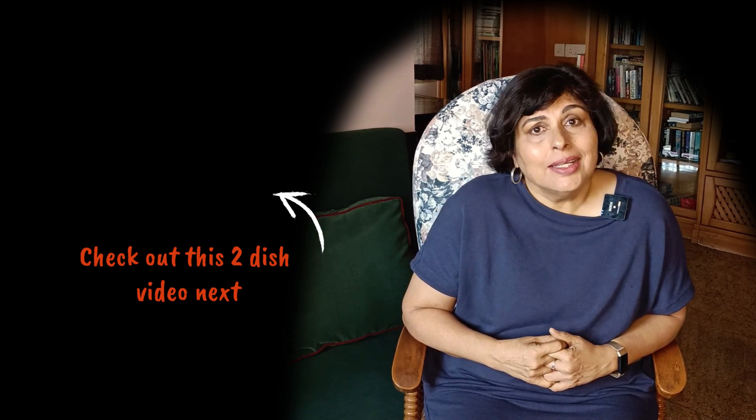Done at last - that was one long video. I hope you found it useful and enjoyable. I plan to make more such videos on menu planning and meal prep and I would love your suggestions in the comments section below and on Facebook or Instagram. I'll be back again next week. Until then, happy cooking and thank you for watching.